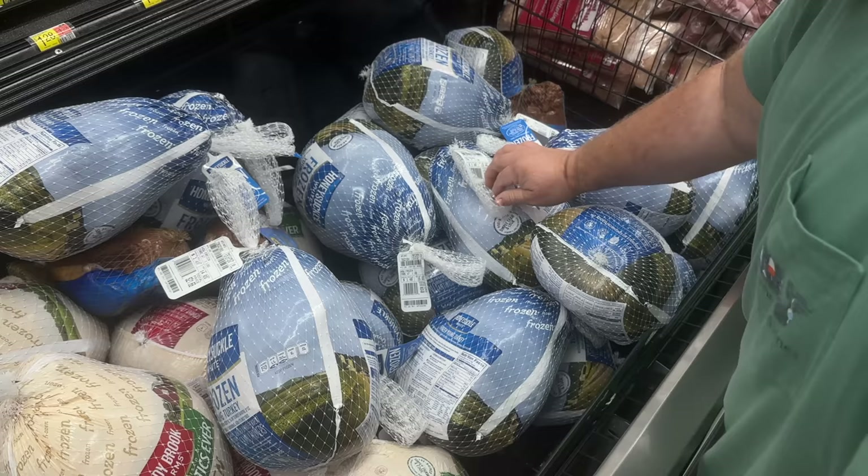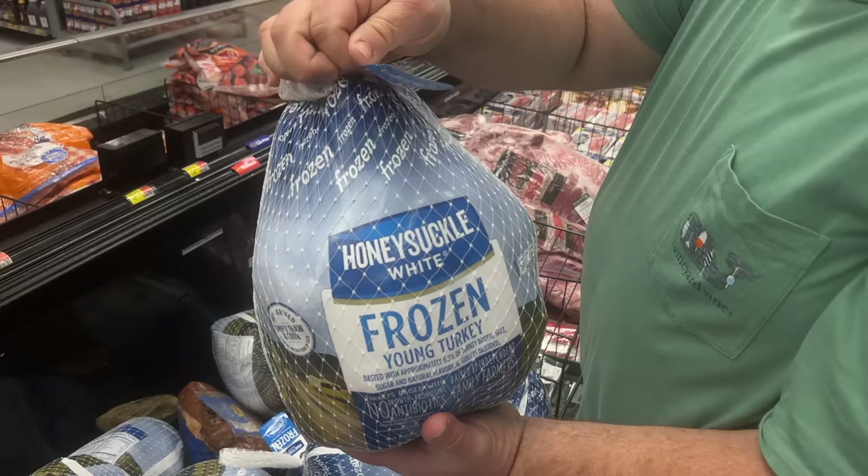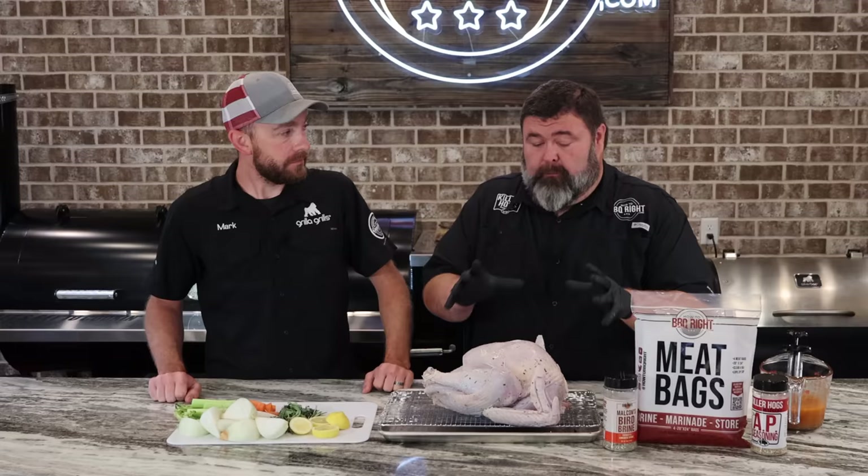First thing, you got to buy a turkey. Big thing for me is to look for a bird that's in that 12 to 14 pound range, simply because white meat cooks at the same rate as dark meat — you're going to get it cooked evenly all across the whole turkey. If you think you're going to need a large turkey, just cook multiple 12 to 14 pound ones. Stay away from those big 20 plus pound birds. It takes longer to cook and the meat's not near as good as that young turkey.